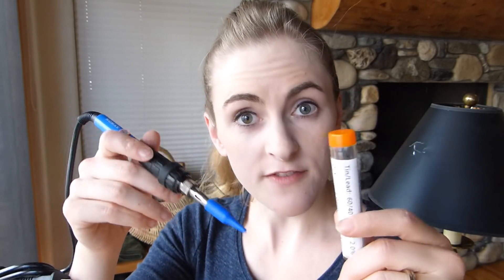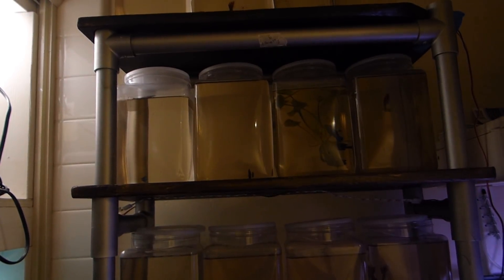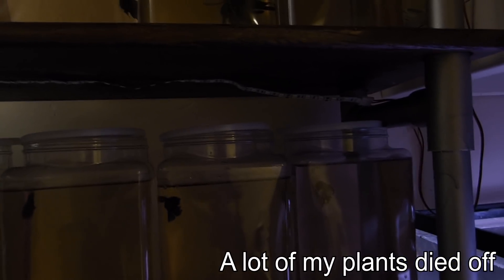Hey guys, SimplyBetty here. Today I have to learn how to solder. I have no idea how to solder — this is a completely alien concept to me, so I'm going to be learning it for the first time today, just watching some YouTube videos. I'm going to be fixing my shelf which has my LED light strips on it, because they don't work. Those quick clips — I must have done something wrong. So I'm going to do it the right way and fix my shelf so I have lights on it and I can actually have plants again with my fish.